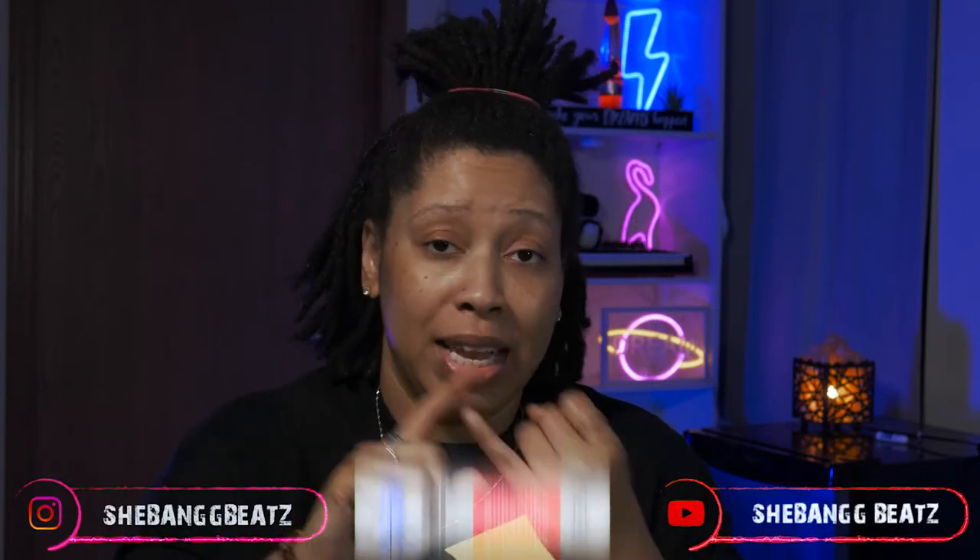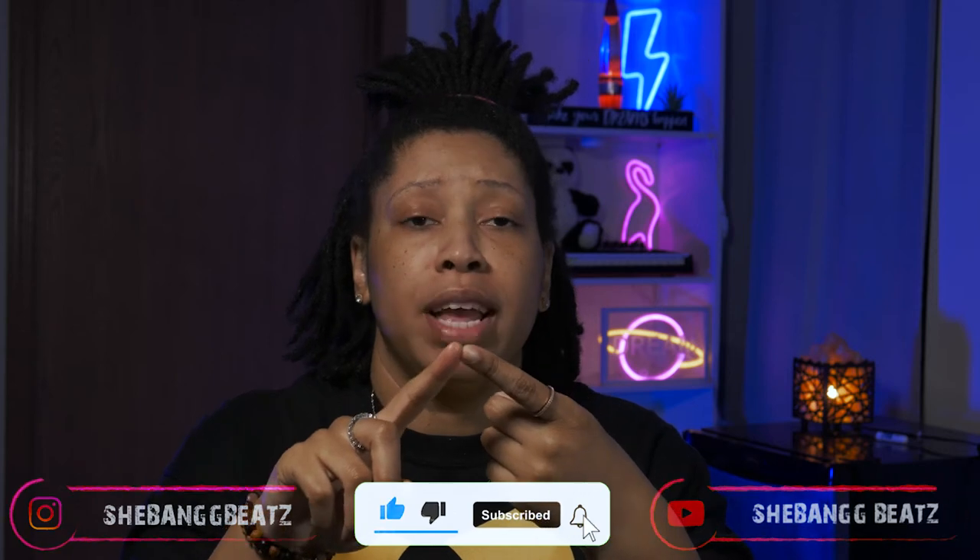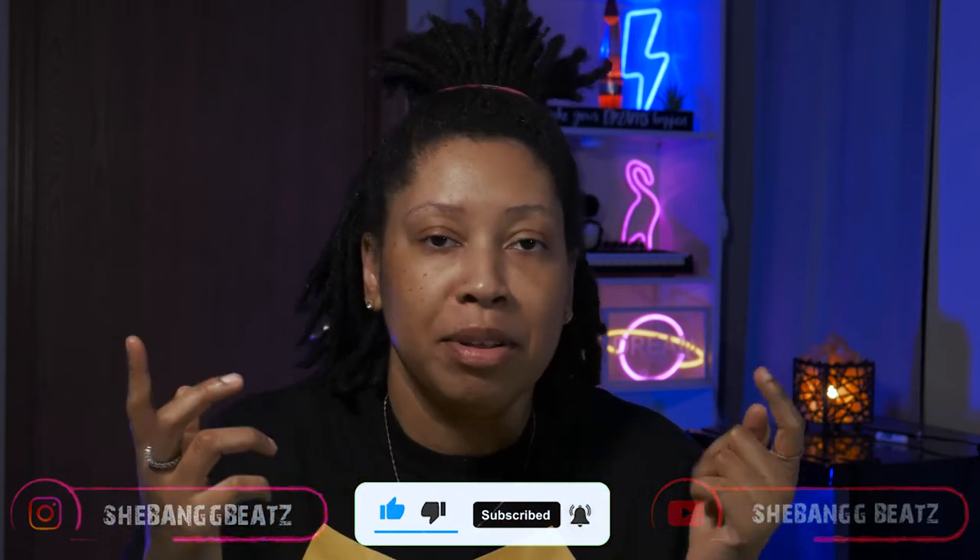Hey, welcome back to my channel. I am SheBangBeats. Thank you for stopping by, and if you're new to the channel, welcome to the party — you might as well stay since you're already here. Make sure you like, subscribe, comment, and turn on your post notification bell so you can be notified each and every time I post a video. Do all of that — it's free, it doesn't cost you a thing.